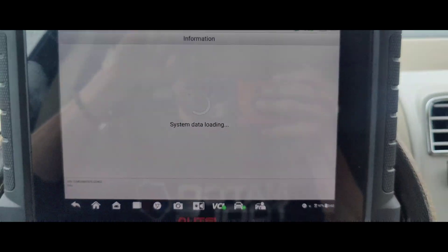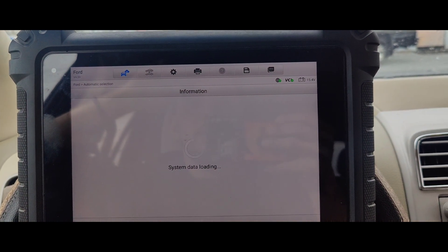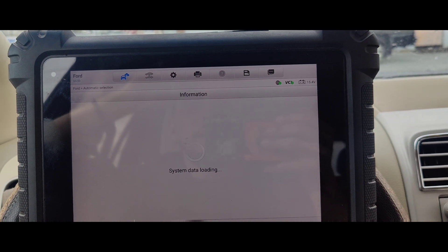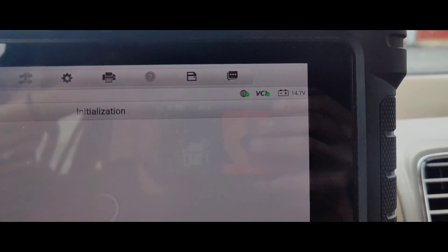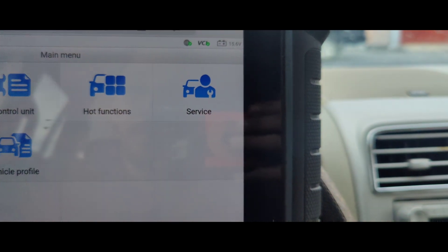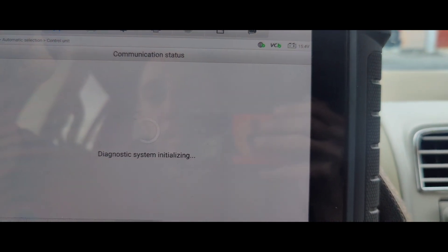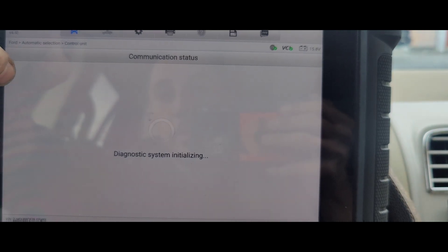17 volts! They've got a bad alternator, guys. We got a bad alternator. See the battery voltage? We had 17 volts on there — 17.6. Let's go confirm this with a meter.